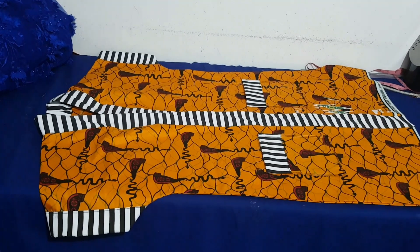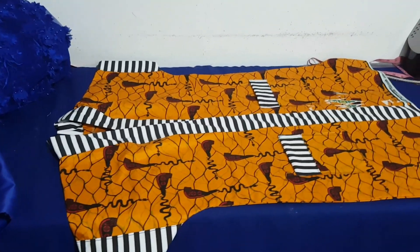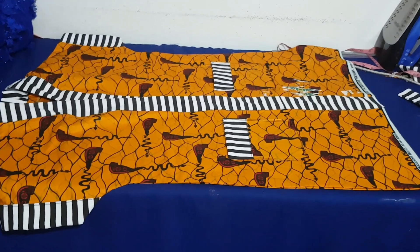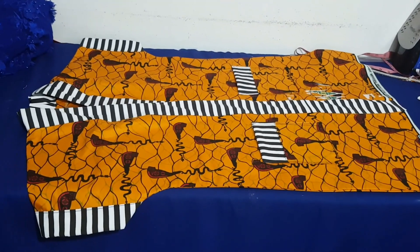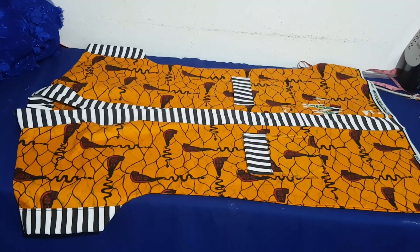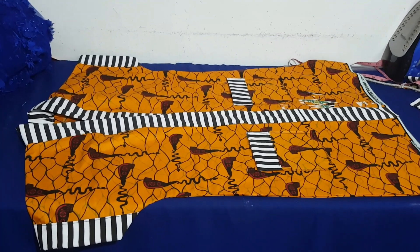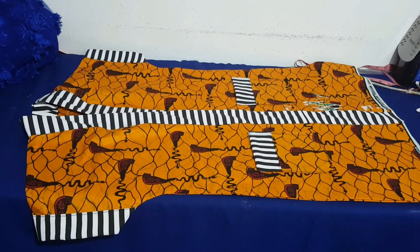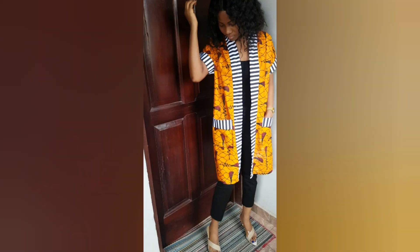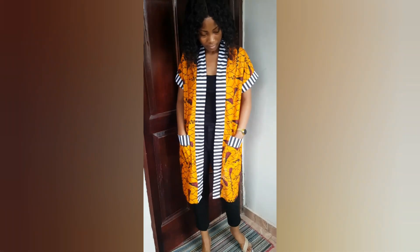This is all there is — this is the final look of the short booboo dress. Very easy! If you follow these steps, yours is also going to come out neat and beautiful. As usual, I'm going to put it on and show you how it looks.